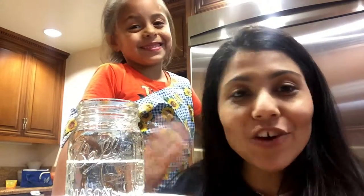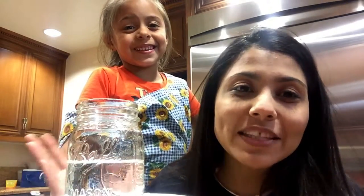Hey guys! Today I'm going to be showing you how to do a simple science experiment that you guys can try at home.